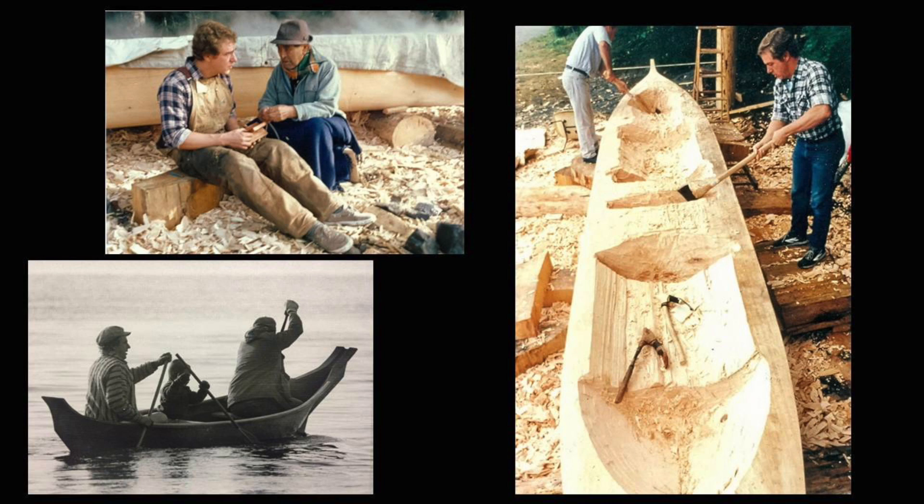There were five participants and myself in the workshop, and we launched the canoe on the afternoon of the eighth day of work — steamed out and everything. There's Fred Paddock in the bow, one of the participants, and I don't know whose little boy that is, but he jumped in as we went.